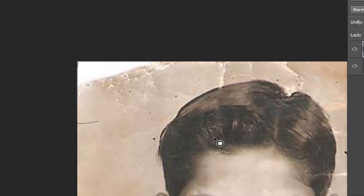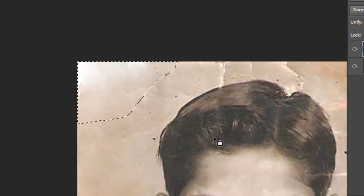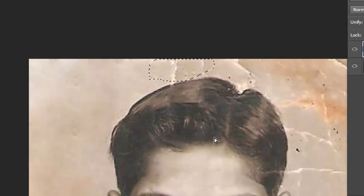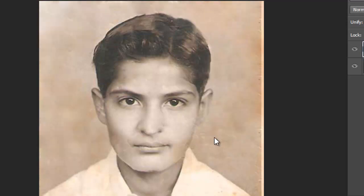You can do it also for the body if you want. After doing it very quickly, like I said before, this is the result. It looks acceptable.